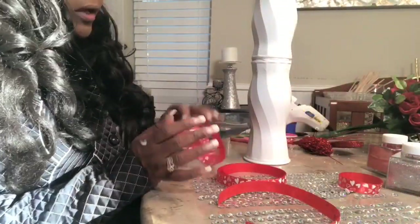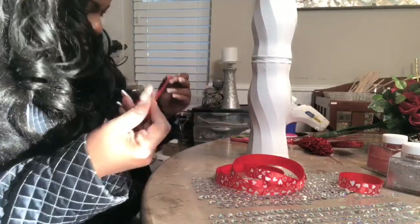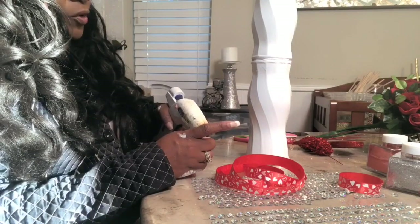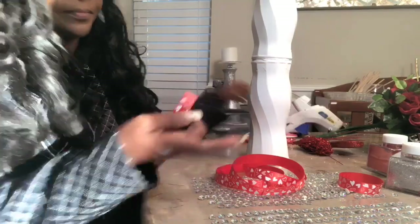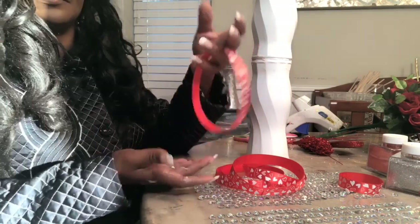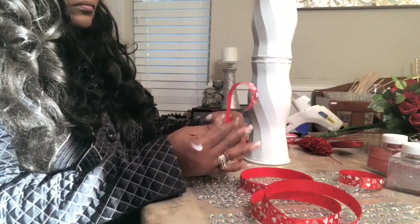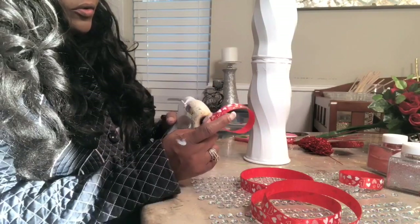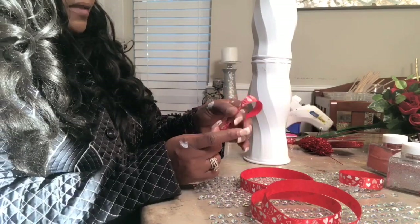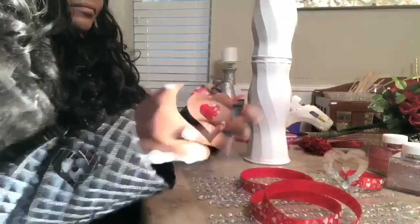I took a dollar heart ribbon and cut it to the length I wanted. Add some glue to the bottom to create a circle — just like that. Once you've made as many loops as you want — I created two medium size, three larger size, and one small size — take the large ones, put a dab of glue on the inside, and basically create a half loop. I'll do that with all of them and then put them together.